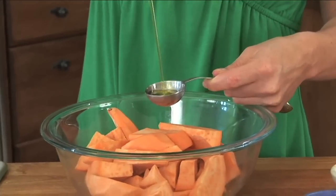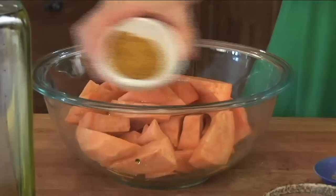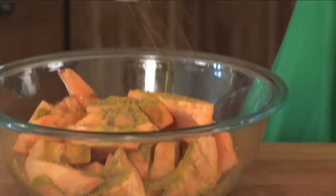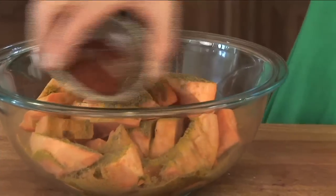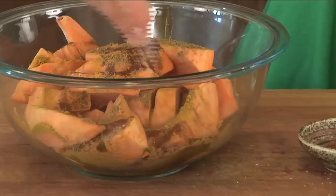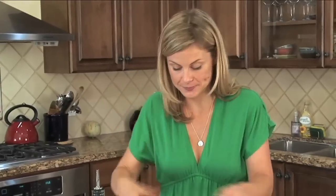I've got the oven preheating at 400 degrees, and I'm going to start by seasoning my potatoes. I'll drizzle a tablespoon of olive oil right over the top, then 2 teaspoons of curry powder — nice and sweet. A teaspoon of ground cumin, nice and smoky. And then half a teaspoon of smoked paprika, which is both sweet and smoky. So we've got a lot of spice going on here without a lot of heat. Then about a quarter teaspoon of kosher salt — that's going to make everything pop. Get your hands in there and bring everything together, making sure all the potatoes have a nice thin coating of both the oil and the spices.